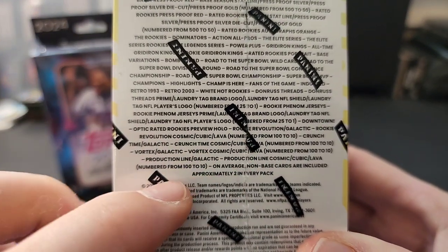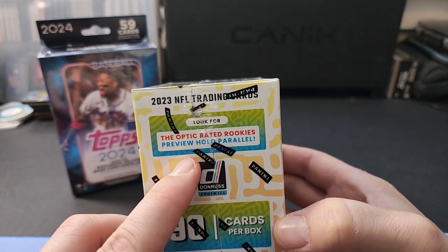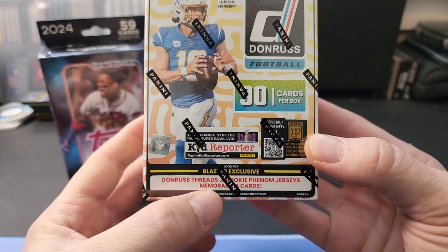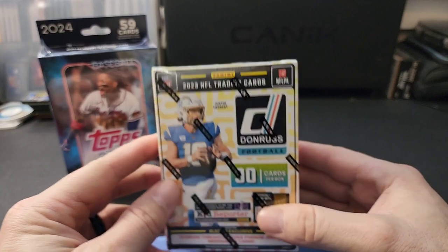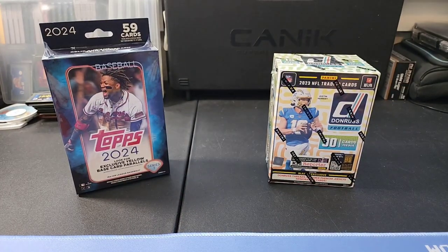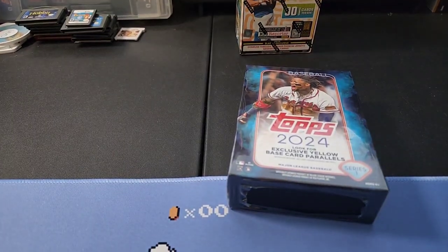I think it's listed on the side - look for the ultra or downtown insert. We're looking for those; they're really nice. They also have optic rated rookie preview holo parallels, which are pretty cool, and blaster exclusive Donruss threads rookie phenom jerseys memorabilia cards. We'll do that one last and start with this hanger box first, then move into the football - a little bit of multi-sport for you all today.